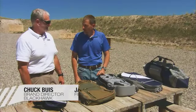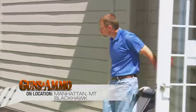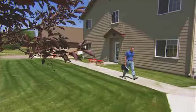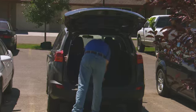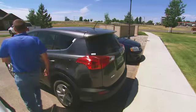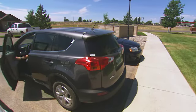Most discreet rifle cases are about as discreet as an unmarked cop car. A lot of people think, what do I need a discreet rifle case for? But what if you live in an apartment building and don't want your neighbors to know what you're loading in or out of your car, or you're on vacation and have a rifle case in the back of your car? Sometimes it's good to have something that doesn't look like it contains a gun. You guys have a whole line — the Diversion line.